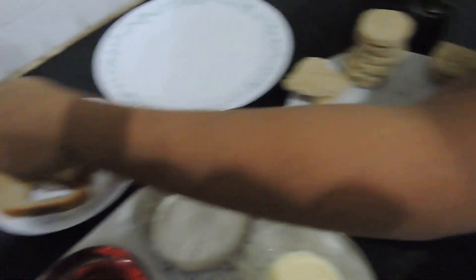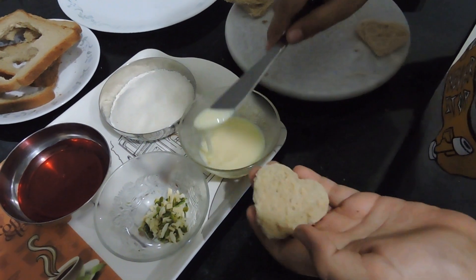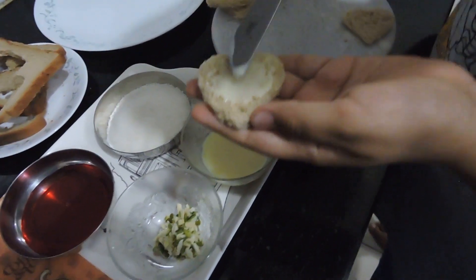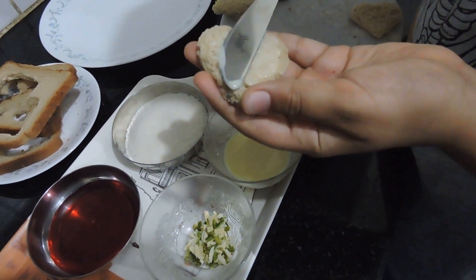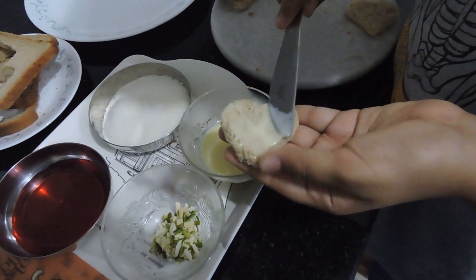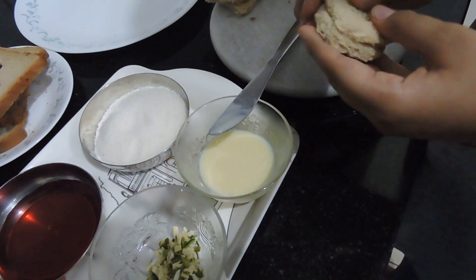Now I will put this bread aside. I'll use a butter knife, then gently apply the condensed milk — hold the bread firmly yet gently. Now that I've applied the condensed milk with the butter knife, I'll sandwich it.